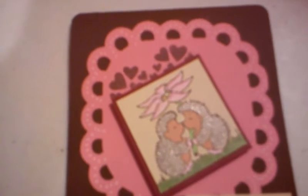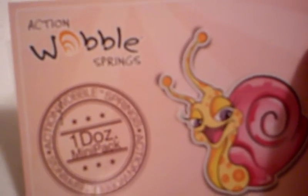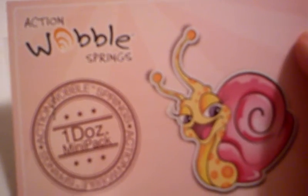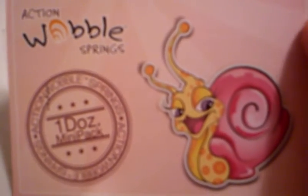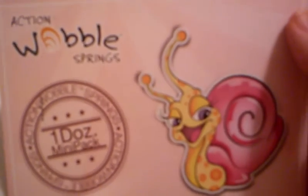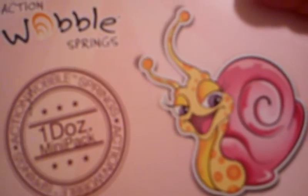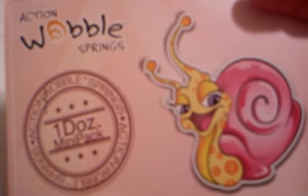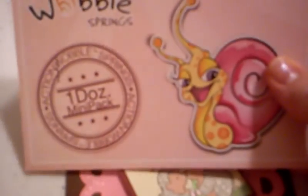I just got my new pack of action wobbles from worldofwobble.com. If you haven't tried these yet, you can check out one of my past videos and see the Groundhog's Day card that I did with the action wobble. As soon as I find another die cut that is worthy of wobble, I will make another card with one of these — I have another dozen here to work with.